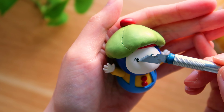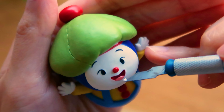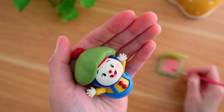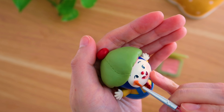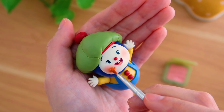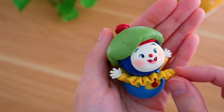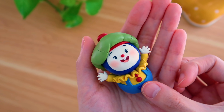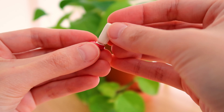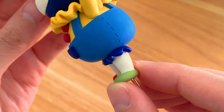I usually make the facial features when the character is nearing complete but not quite done yet. The reason is because there comes a point where I need a little motivation to keep going, and adding the face brings the figure to life and makes me feel like there's an end in sight. I don't do it too early because the facial features are delicate — if I have to handle the character a lot to finish other parts, there's a higher risk of messing up the face and having to redo it. My favorite part is definitely putting together Beepo's outfit. I especially loved creating his little ruffled collar and the trim around his legs — those parts really made him special.